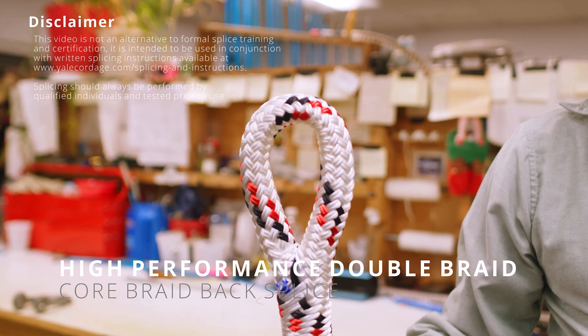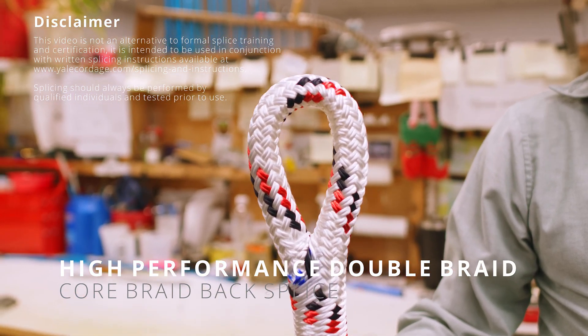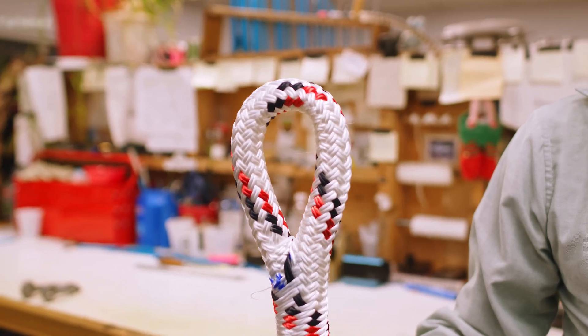This video covers the eye splice procedure for Yale Cordage high performance double braids using the core braid back process for diameters three quarter inch and larger.